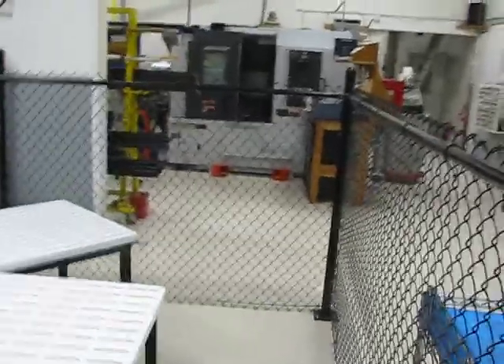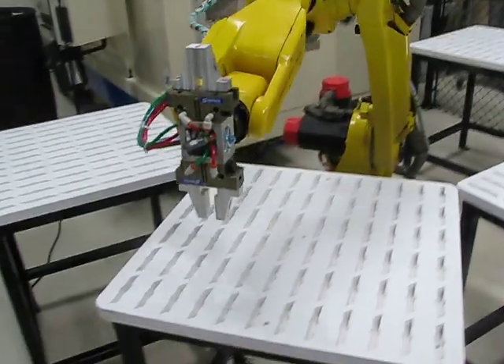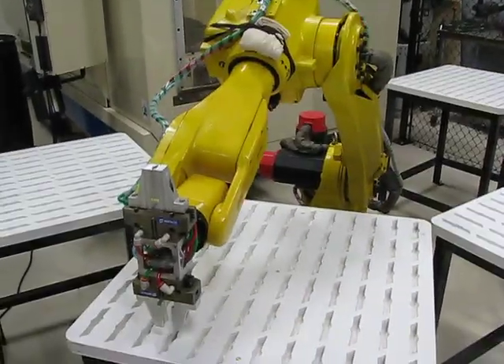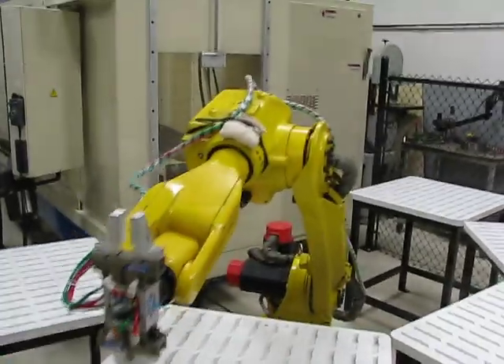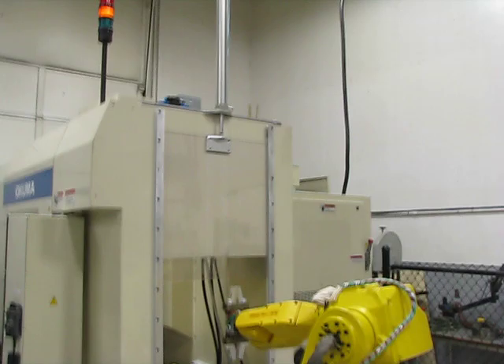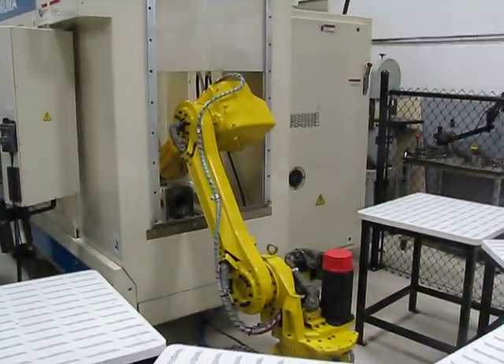We got a new employee. We haven't named him yet. He's a hard worker — that's all he does. This whole table, all five are gonna be full of pedals, and he's gonna load the machine and unload the machine. No brakes, no nothing. 24-7, 365.